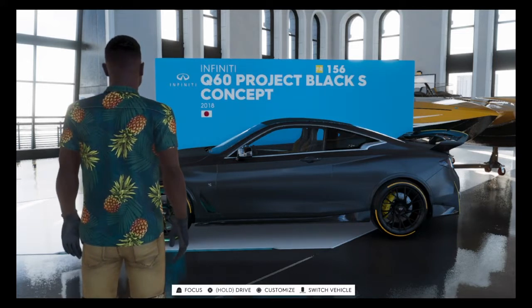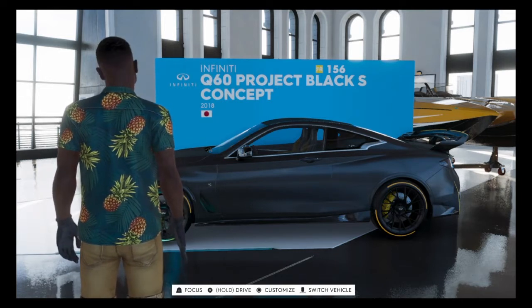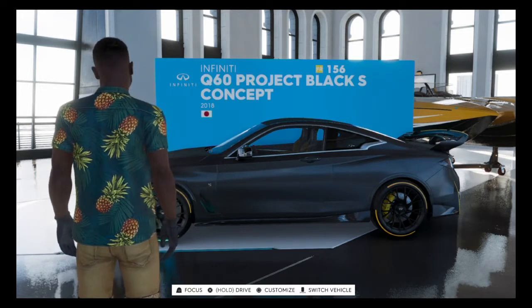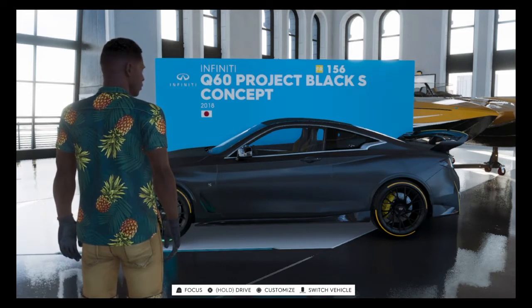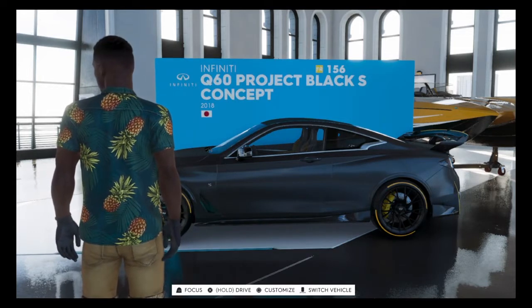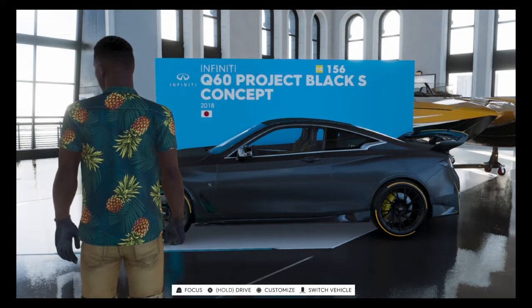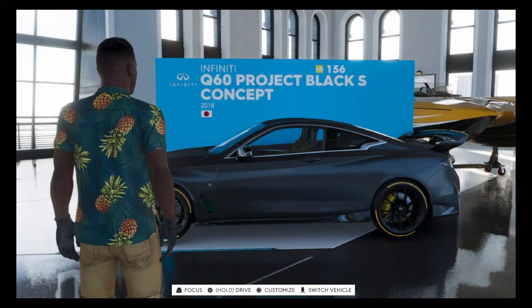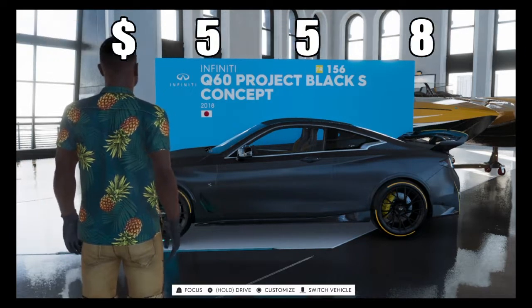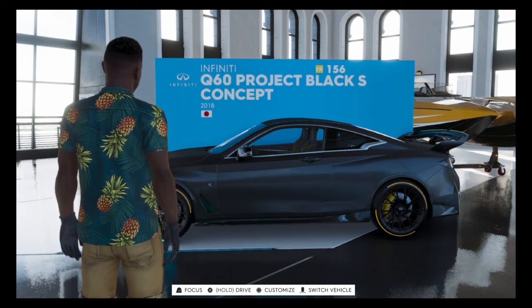So firstly, the price of this vehicle. I'm filming this straight after the Koenigsegg CCGT video. I bought all of these cars because there are three new cars — this one, the Koenigsegg CCGT, and the KTM — and they all came in a bundle for about 1.8 million Crew Bucks. I couldn't find the individual prices during the CCGT video, but now I have found the price of the Infiniti Q60: 558,600 Crew Bucks and 79,800 Crew Credits. So this vehicle is fairly expensive for a street racing vehicle, but hopefully it means it's good.